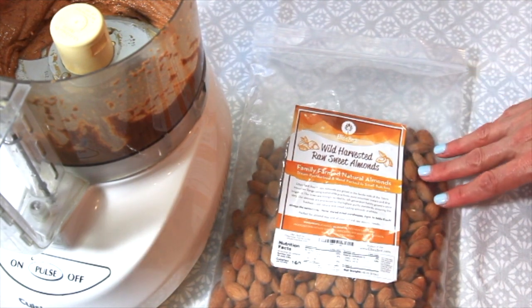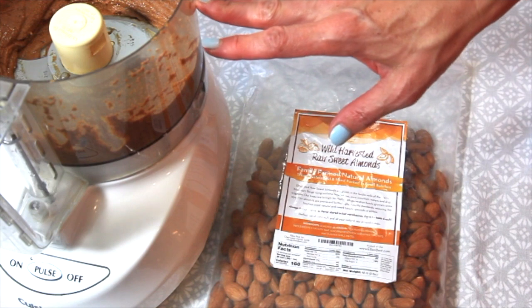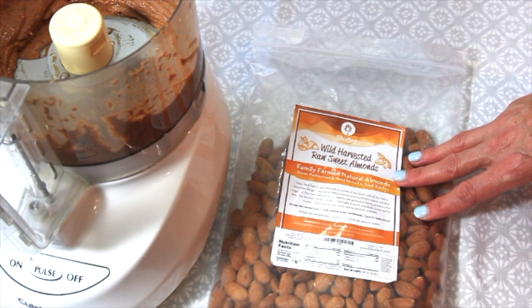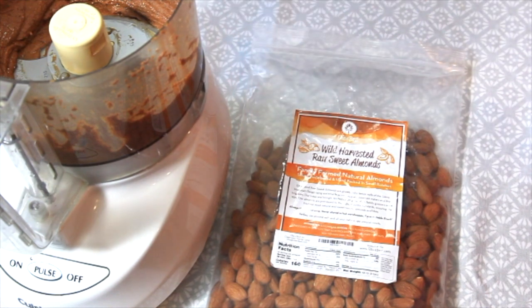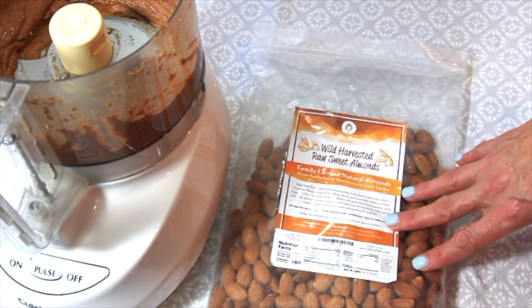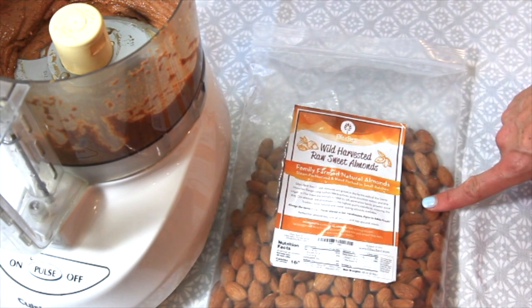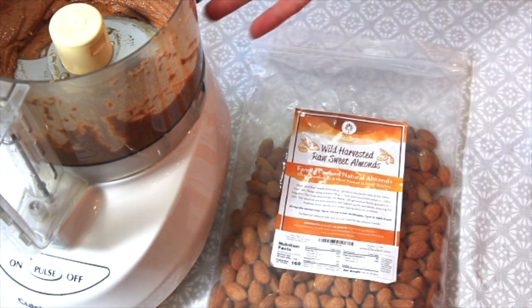We used Ellie's Best Wild Harvested Raw Sweet Almonds for this almond butter. We did this before using almonds we had bought at Costco, and the mixing process took much, much longer because the almonds were so much drier. This just goes to show you that fresh almonds from the farm are really important to making the best almond butter. We also store these in the refrigerator so they stay fresh, and that makes a huge difference.